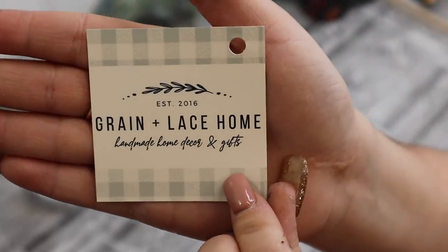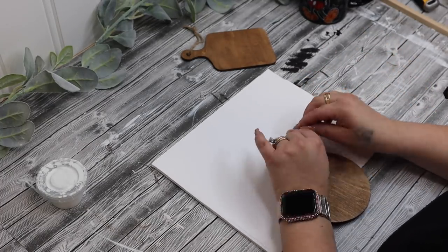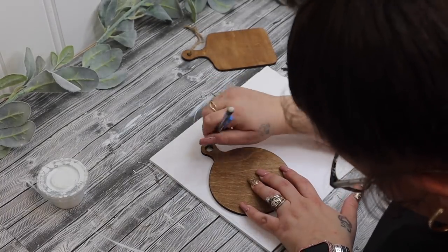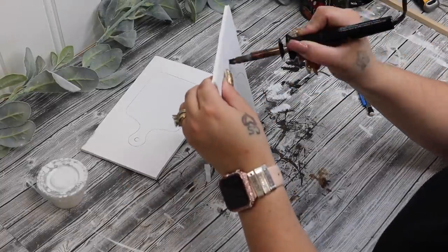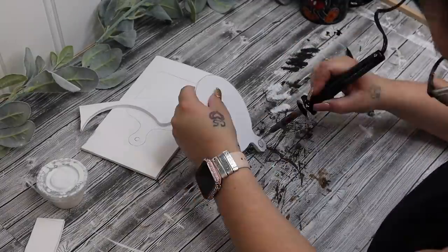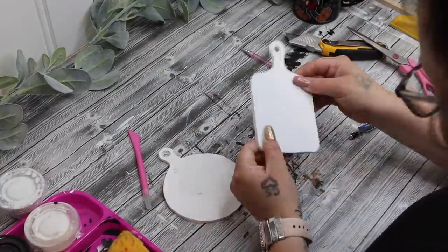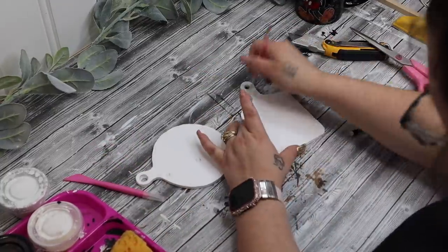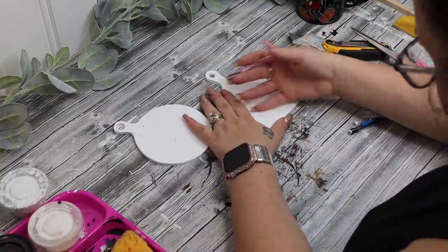For the next project you're going to need a piece of foam board from Dollar Tree. I had ordered these little mini cutting boards off Etsy — I believe it's called Grain and Lace — but I will try to leave a free printable for you to trace onto your foam board. I laid them out on the foam board, traced them, then took my hot knife — linked in my Amazon store in the description box — and very slowly cut them out. You don't need to push hard; let the hot knife do all the work and the edges will come out perfectly.